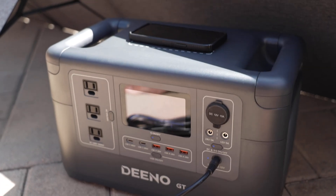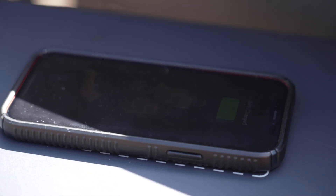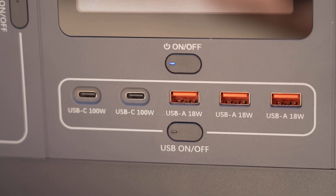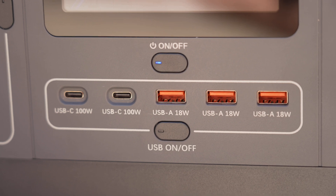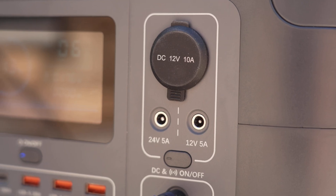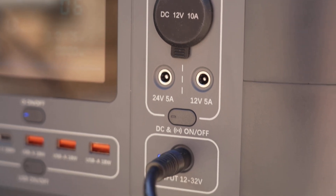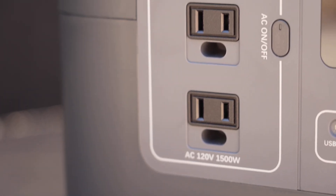I really like the wireless phone charging feature on top of the unit — it works as expected. You just need to make sure your phone is directly centered over the charging spot, then tap the DC and wireless button to activate it. This is great if you're camping and someone forgets a charger. It also has two 100 watt USB-C ports, three 18 watt USB-A ports, a 12 volt 10 amp DC port, a 24 volt 5 amp DC port, a 12 volt 5 amp DC port, and three 120 volt AC outlets.